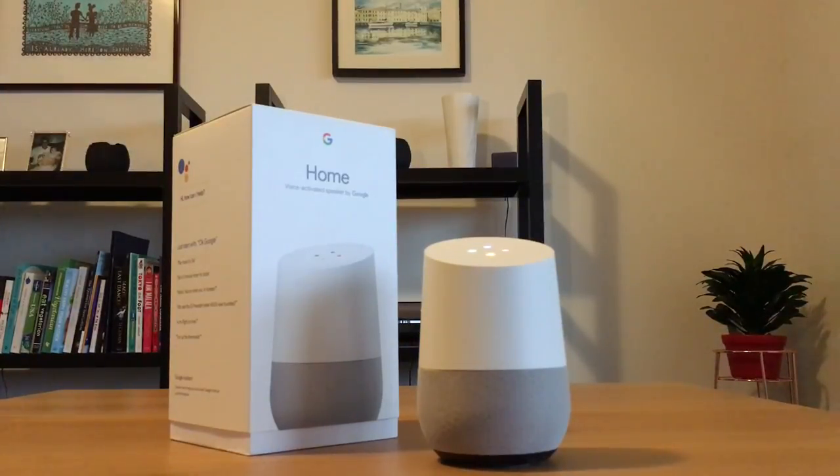Hey Google, tell me the latest news. Here's the latest news from NPR news summary at 6pm today. So the only thing that doesn't work all that well is the news — it still reads me the news from the States.